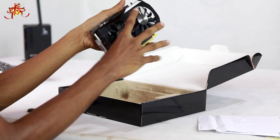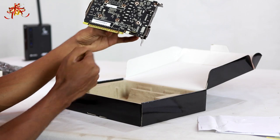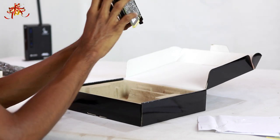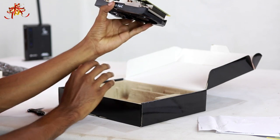This is the heatsync. If you want a backplate, you can use the PCB. If you want a power connector, you can use a 300W power supply.